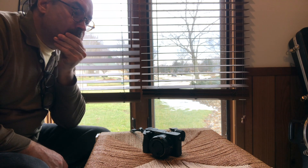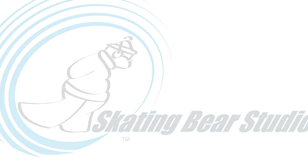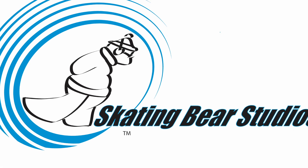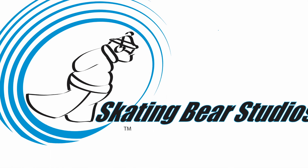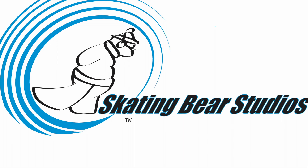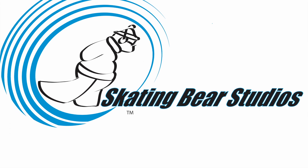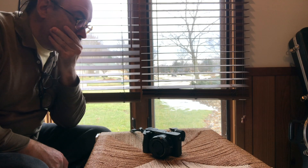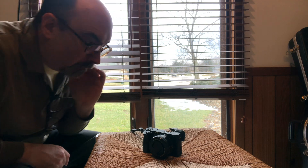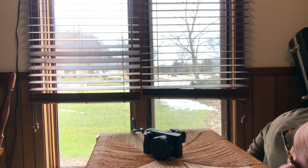Today I'm going to review the Sony A6500. Stay tuned. When I first bought this camera, I got it because it was a mirrorless camera that shot 4K and worked extremely well in low light conditions. I love to shoot in low light.